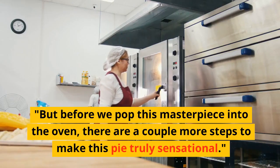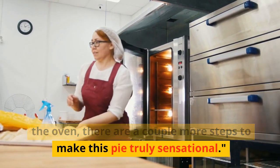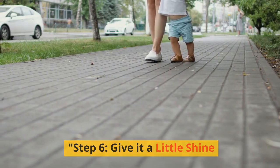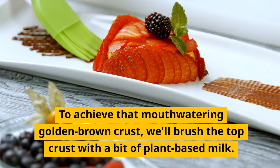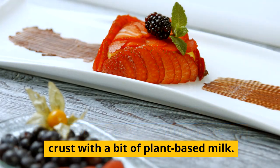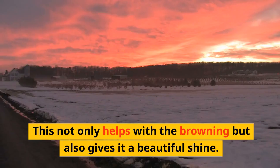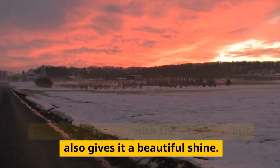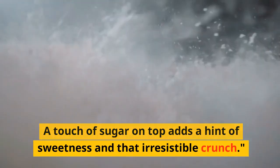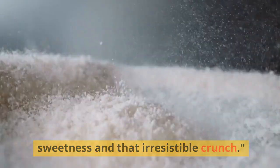But before we pop this masterpiece into the oven, there are a couple more steps to make this pie truly sensational. Step 6: Give it a little shine. To achieve that mouth-watering golden brown crust, we'll brush the top crust with a bit of plant-based milk. This not only helps with the browning but also gives it a beautiful shine. A touch of sugar on top adds a hint of sweetness and that irresistible crunch.